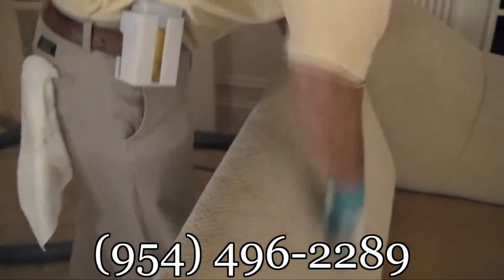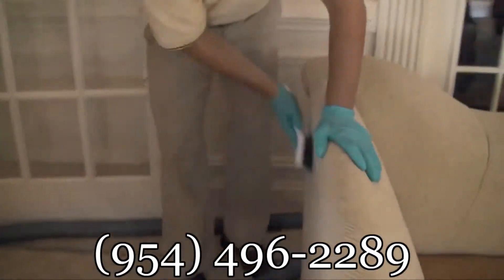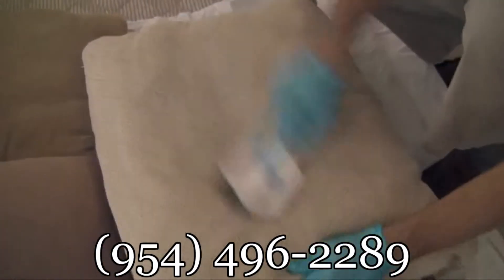Next, we pre-spray the areas. Be sure to treat any previously located spots and agitate the areas thoroughly with a horsehair brush. We're sure to pay attention to the pillows, as seen here, as they're often tossed around and are thereby introduced to soils that the main upholstery is not.